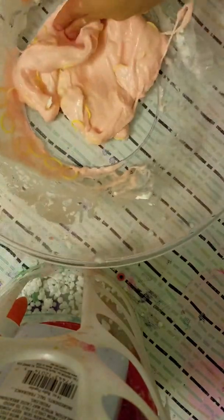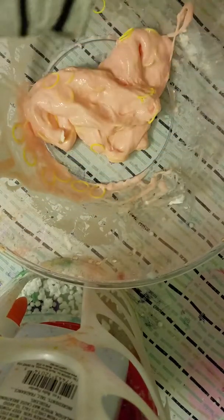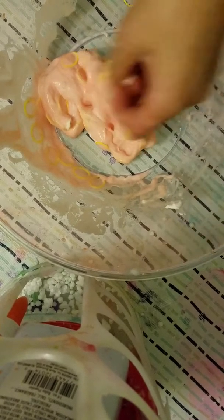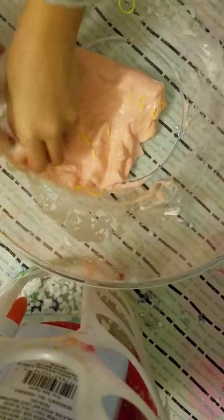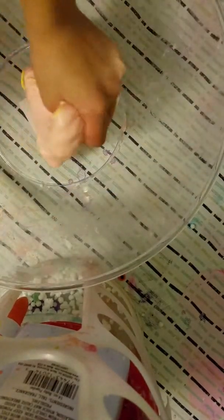There's the borax powder — look, there's still a lot in here. I'm gonna take out however much. Whoa, it's a whole cup — an exact whole cup. After mixing all of the ingredients, it's a lot more stretchy. So that's the end of the video, bye guys!